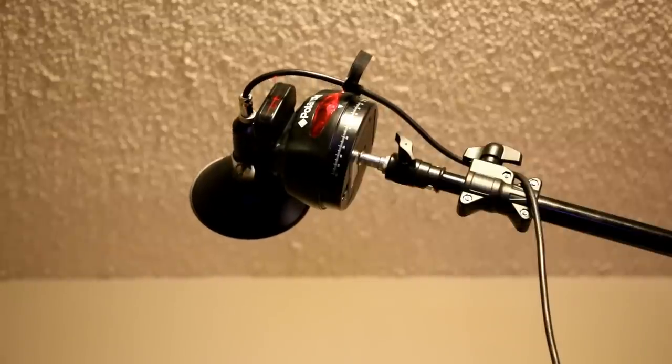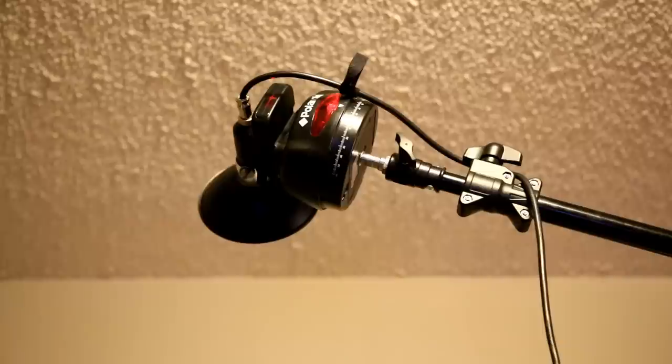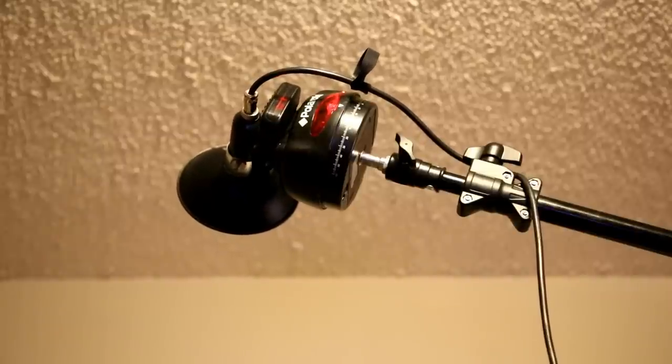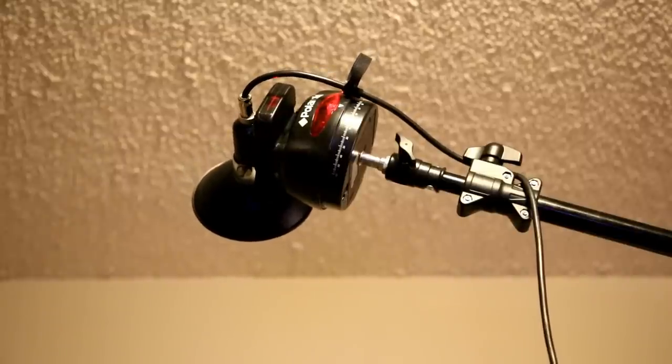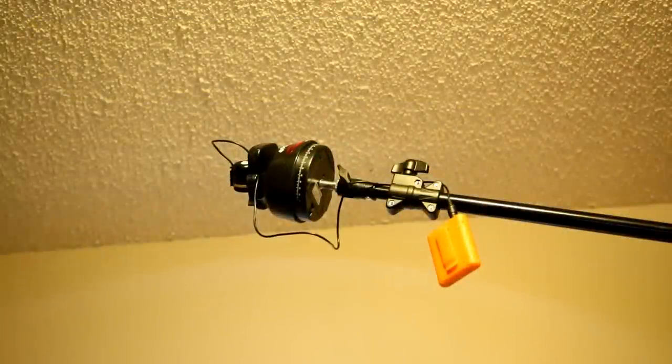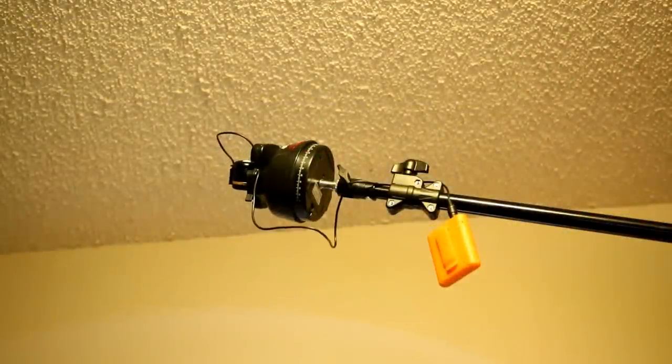It does pan a full 120 degrees, and it tilts 30 degrees — that's 15 degrees up and 15 degrees down. It also includes a 20-foot remote sensor cord, so you can bring that infrared eye closer towards you so you don't have to try to aim it clear across the room.